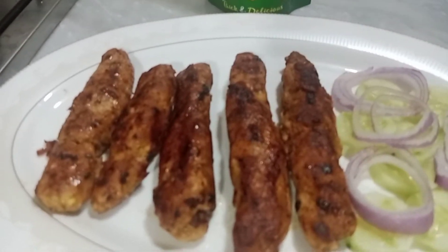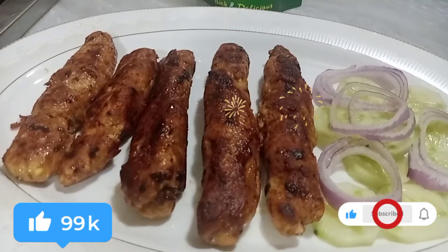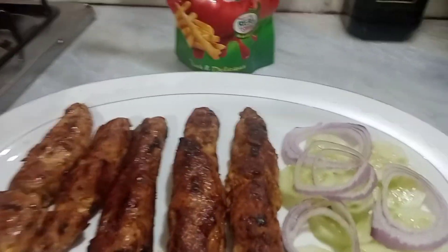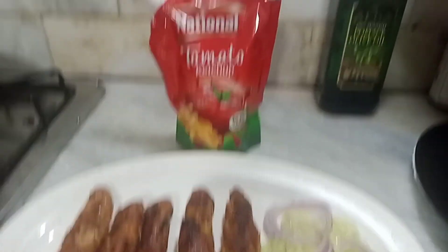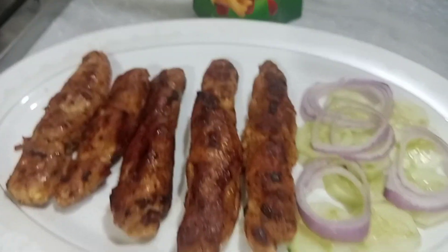It is very delicious. Follow the recipe. With ketchup, you can serve it with ketchup.